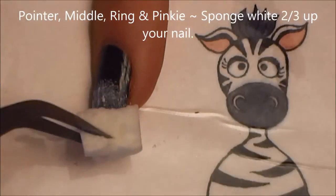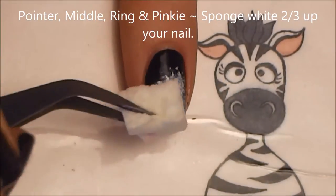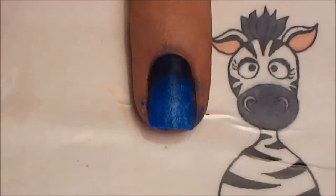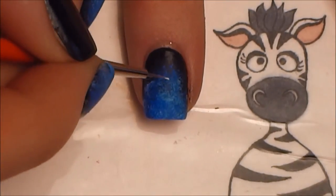On your pointer, middle, ring, and pinky nails, start by adding some white paint that's fading up your nail, and then cover up the white with blue. The reason you put the white underneath is so that the blue shows up better.